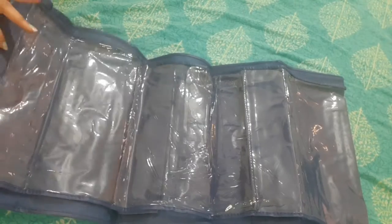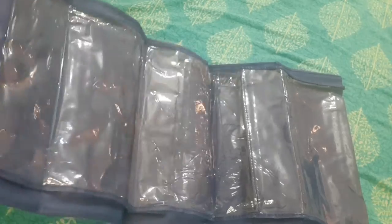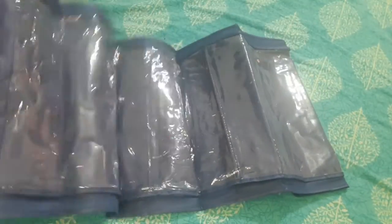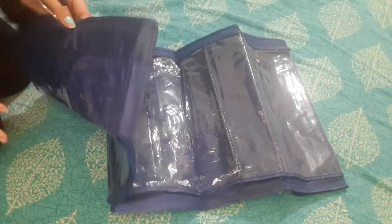It is a very good product. If you are thinking about buying it, you can purchase it. There is no problem. The quality is not very heavy and it is not very light. It is worth using — there are such qualities.